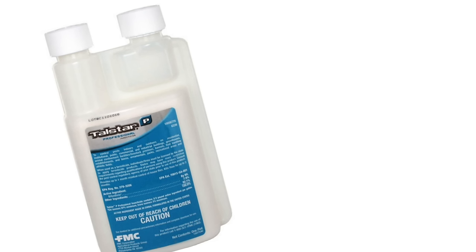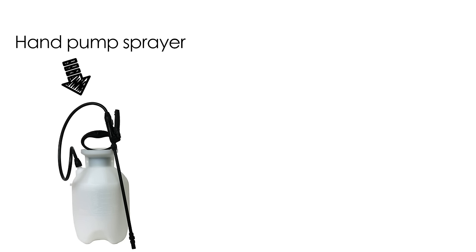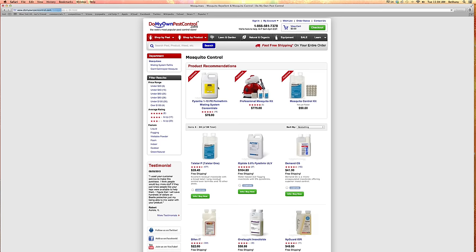Step two: we're going to show you how to effectively apply mosquito insecticide in your yard. Select a product that is specifically labeled for mosquito control in residential yards, such as Talstar P or Demand CS. You need to choose equipment that will best fit your needs. For a small yard, you can use a pump sprayer. For larger yards, we recommend using a larger capacity mist blower. All this equipment and these products are available on DoMyOwnPestControl.com.